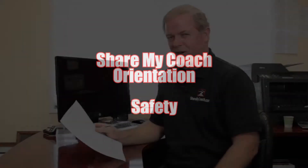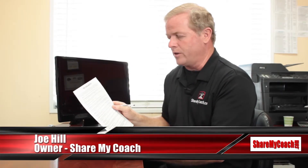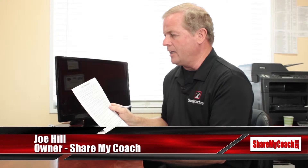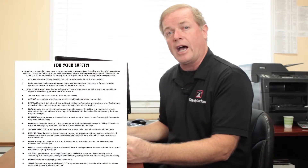This is Joe again with Share My Coach. I'm glad to be back talking about this form called 'For Your Safety.' This is one of the sheets that you're going to have to fill out and sign before you take off in your motorhome today. On this particular form you're going to see it on screen as we pull up a few of the highlighted areas.